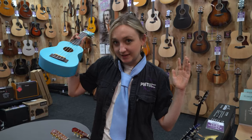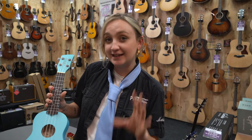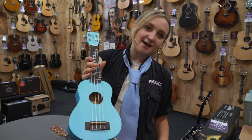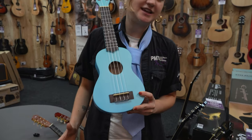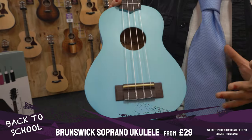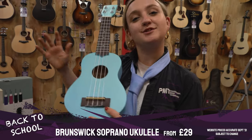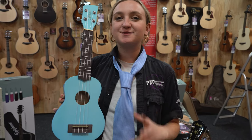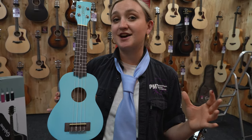Next up on our back-to-school shopping list is the ukulele, which is quickly becoming a staple at most UK schools and the instrument many kids are first learning — replacing the recorder, which many parents will be pleased to hear. Ukuleles are small, compact, have only four strings, and are super easy to learn. The Brunswick ukulele in my hands is nice and compact at soprano size, comes in a range of funky colours, and comes in at around £30 — an ideal price for a first ukulele. Compared to cheaper unbranded ukuleles online, these ones are great quality, stay in tune, and play really well.